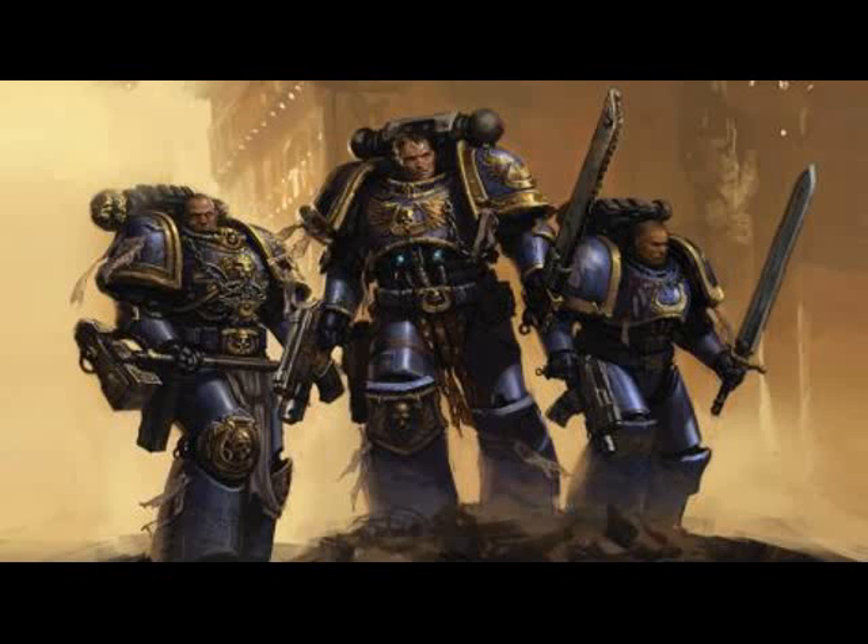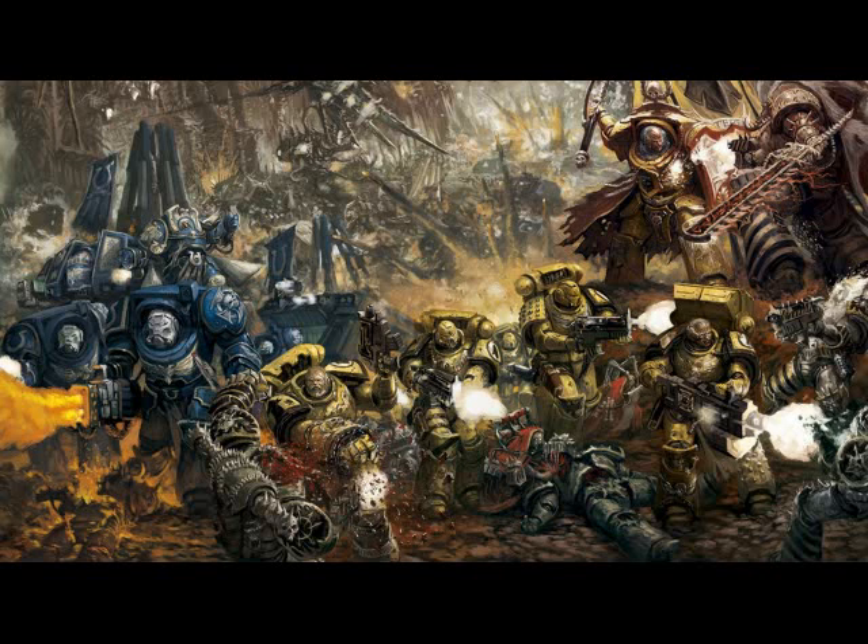Hello everybody, welcome back to the 40k Loadout. Today I'm talking about an issue that most people who play pretty much any war game that you have to paint have, and that is how to motivate yourself to paint and how to manage the backlog of stuff you haven't painted.